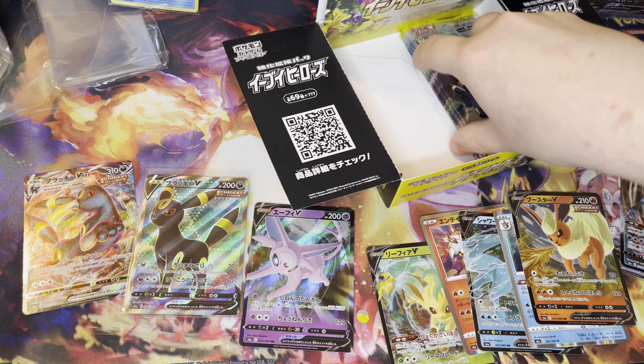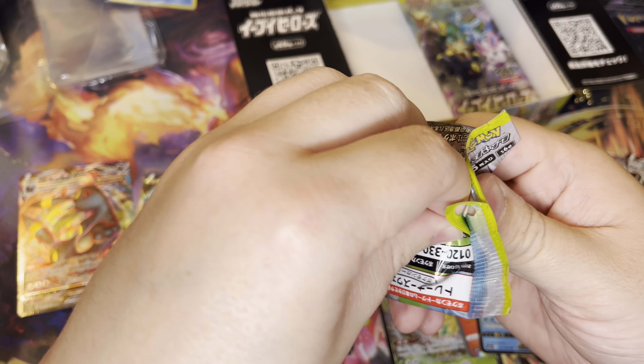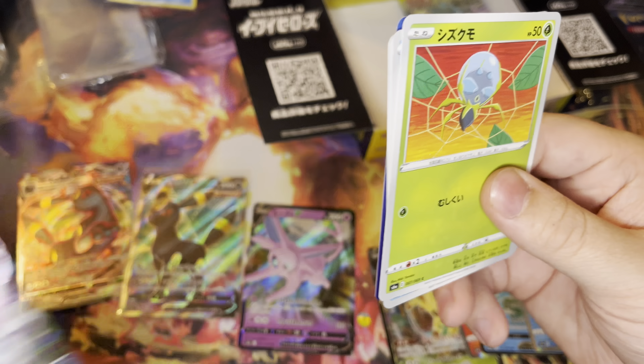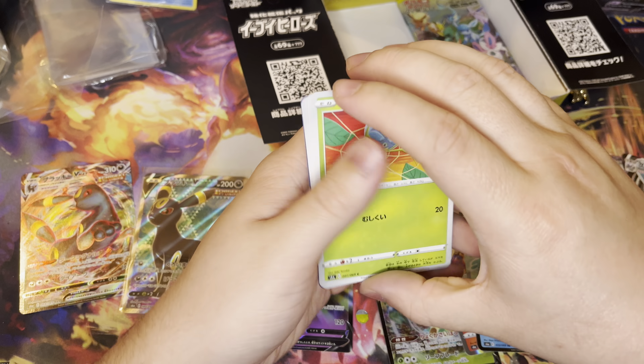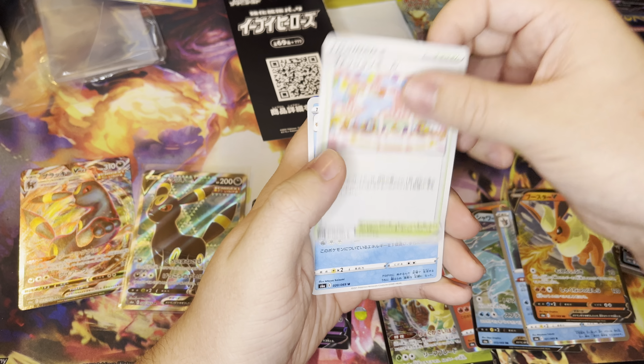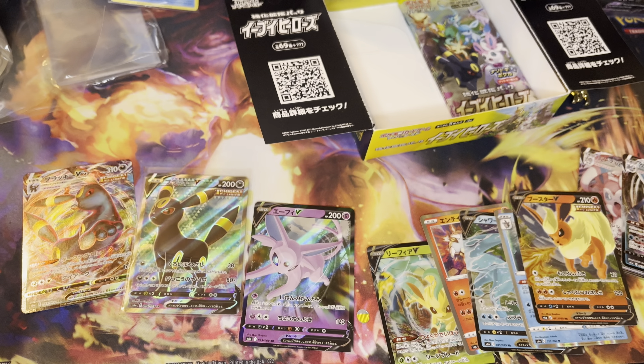I'm very happy about getting the Umbreon VMAX — or the Umbreon V Full Art. Definitely not upset about that at all. We got the Dubwire. I don't think there's going to be anything in this pack. Yeah, there's nothing in that pack.